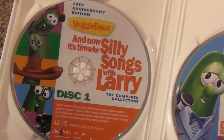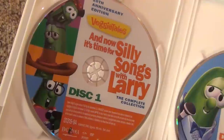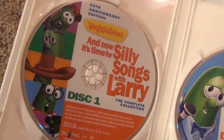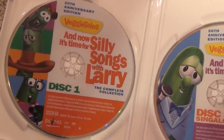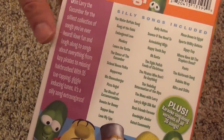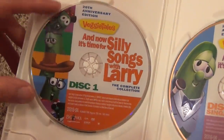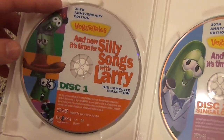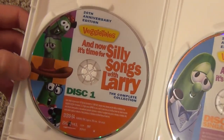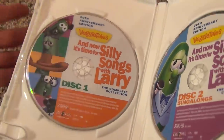This is the disc I prefer — it just has all of the Silly Songs. They're actually not in order of the episodes; they're grouped into categories, like food songs, Christmas songs, and other little themes. You can pick which group you want from the menu, or of course play them all. So they're not in order of release, but grouped by theme.